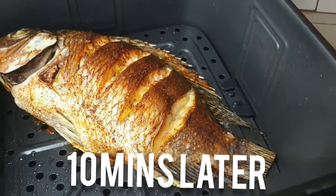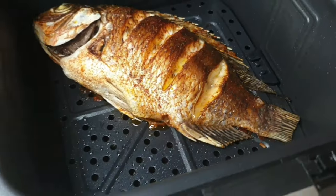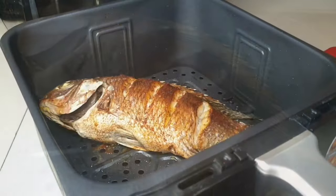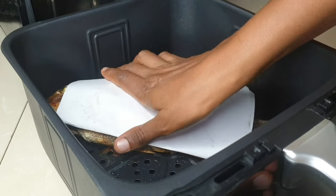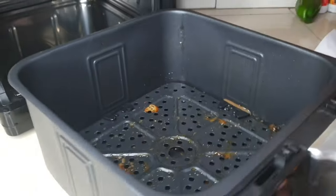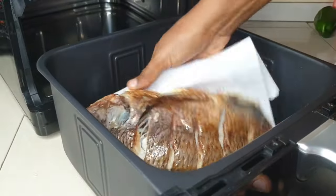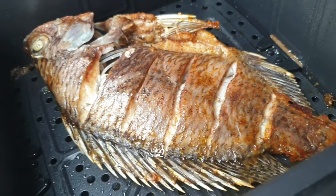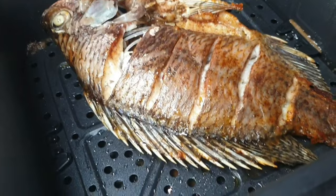Ten minutes later, this is how it looks. I'm going to flip it because this side is already crispy enough and I want the other side — which has been receiving the fats and oils from the fish — to also crisp up. This was done in around 25 minutes because the temperature was really high.